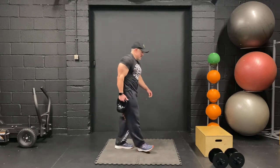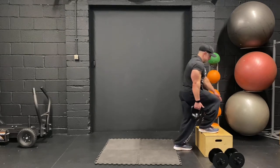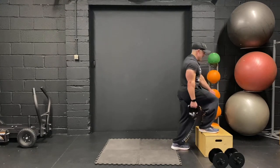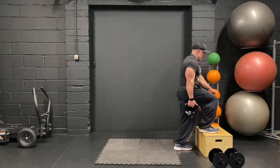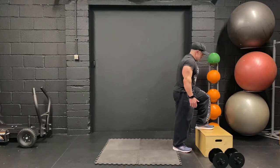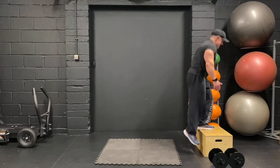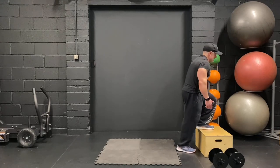Glute step-ups. One foot on, steady yourself, let's go. One, two, three — keep going. Quads aren't liking this. Two more, one more. Swap over the leg — let's go for another ten. One, two, three, four, keep going, six, seven, eight, nine, and ten.